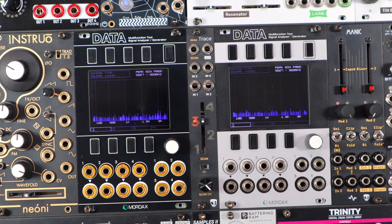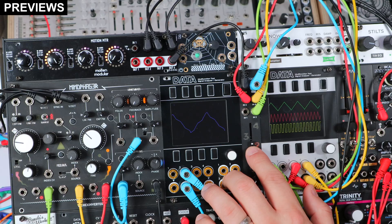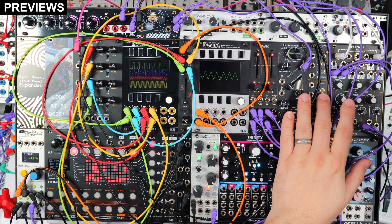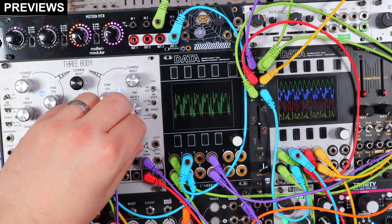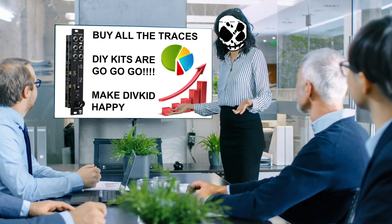And to celebrate the DIY availability, what better thing than to make a video that shows Trace as an expander for a range of VCOs, showing it offering new ways to work with your waveforms and expanding your oscillator's capabilities. This video is sponsored by me. Go buy a Trace — assembled or DIY.